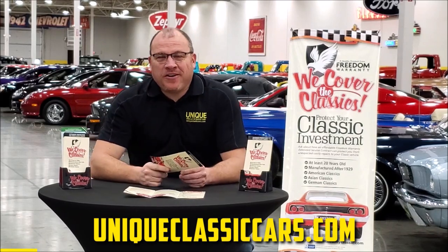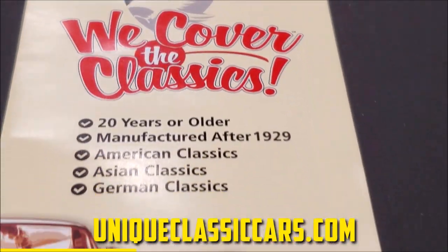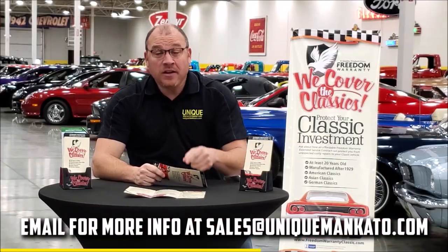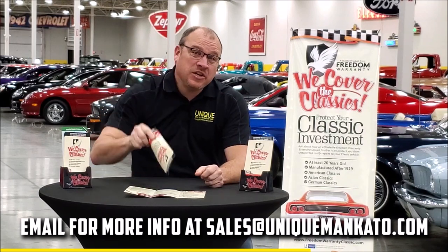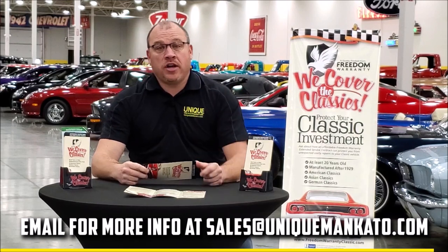Did you know this car qualifies for an extended warranty? It's just like the one you get at a new car dealership, except it covers your classic car. It covers all the major components like engine, transmission, and drivetrain, and you can get coverage up to 10 years. Repairs aren't cheap — these extended warranties are a no-brainer. Contact us for a quote on this car today.